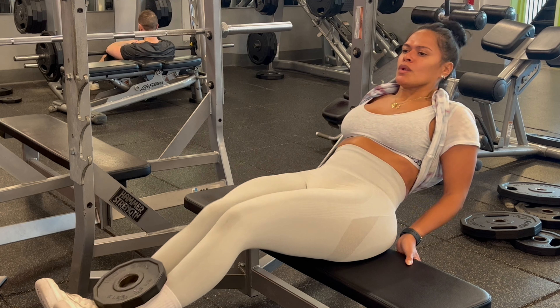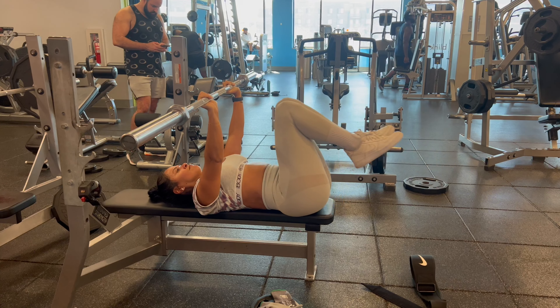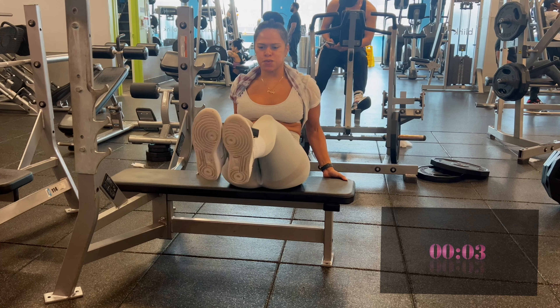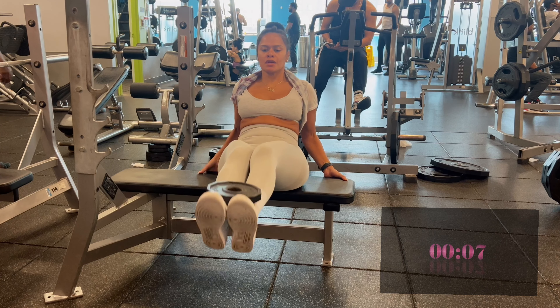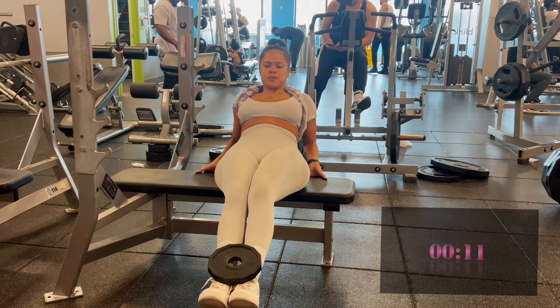Hey friends, welcome back to my channel — it's just Jacks to you today! I'm going to be sharing a cool workout and I'm going to add a timer, see if you can follow along. For those of you at home, I set the timer up — we're just doing leg extensions and I decided to add a weight just to create a little more resistance. If you have a five-pound or a ten-pound at home, just keep pulling up.